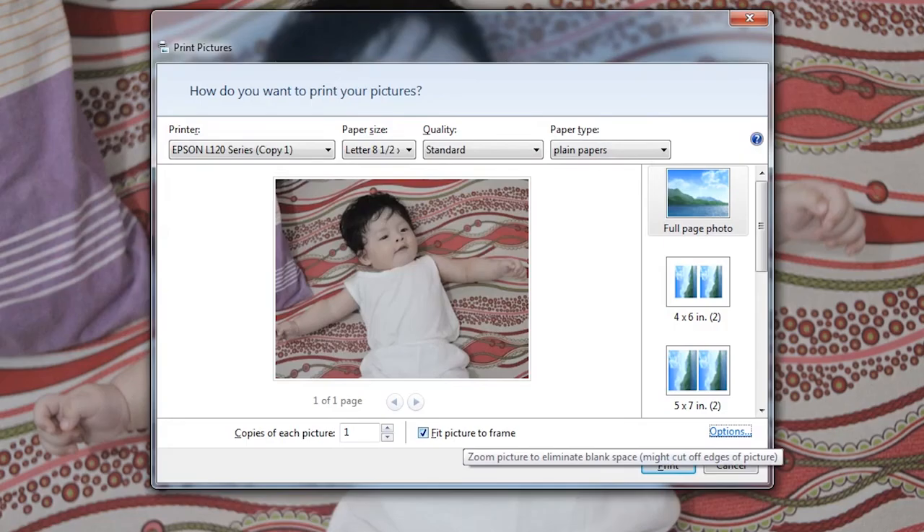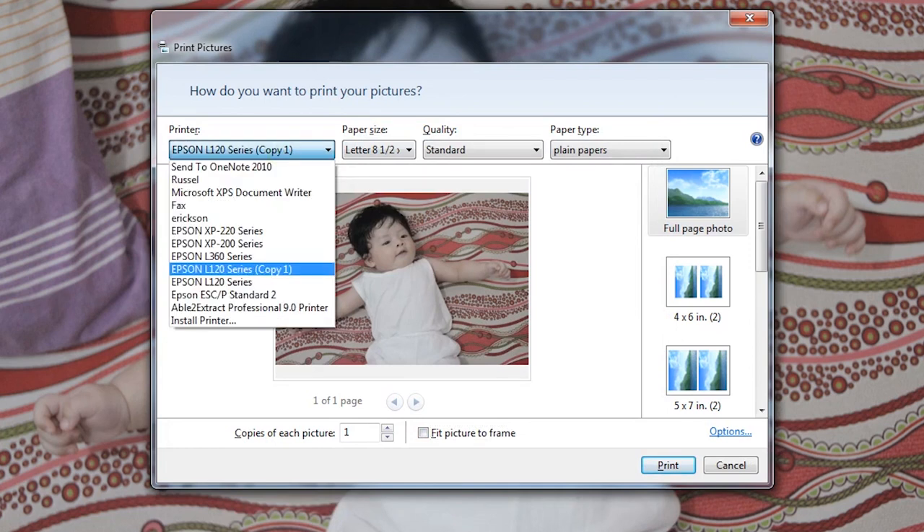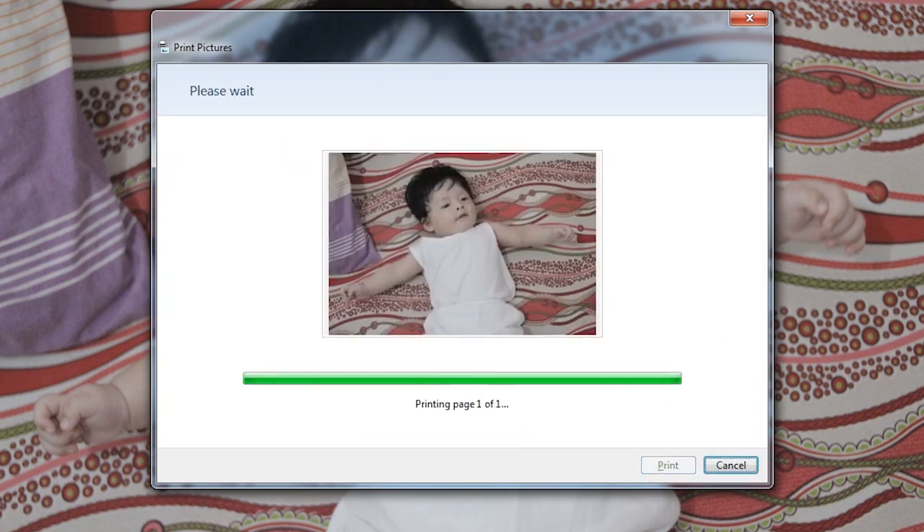Now we will print again the image that I already printed. I will print this one again using my L110 software and click Print.